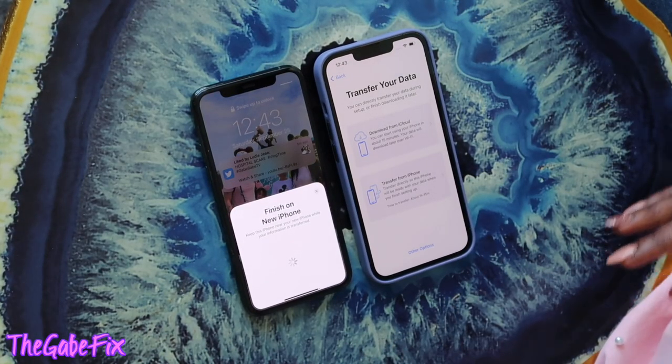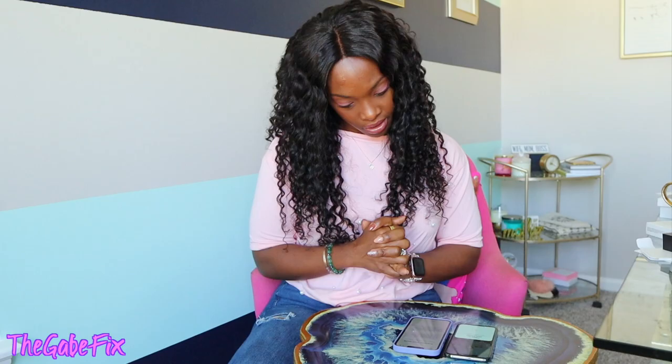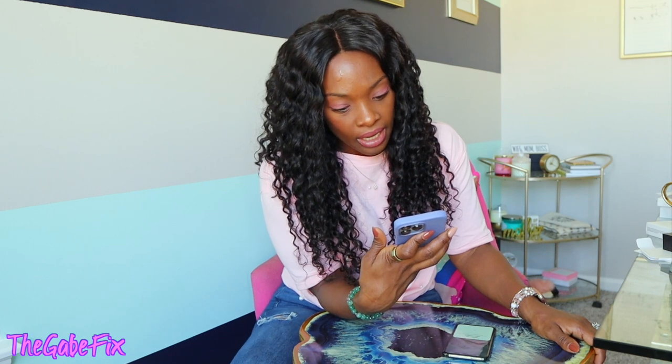You can either do a direct transfer or finish downloading it later. You can download from iCloud or transfer directly from the old iPhone — transfer time says about one hour and 45 minutes. Or I can download from iCloud and start using my phone in about 15 minutes. I feel like I'd rather just download from iCloud — the whole purpose of having iCloud is to download from it.